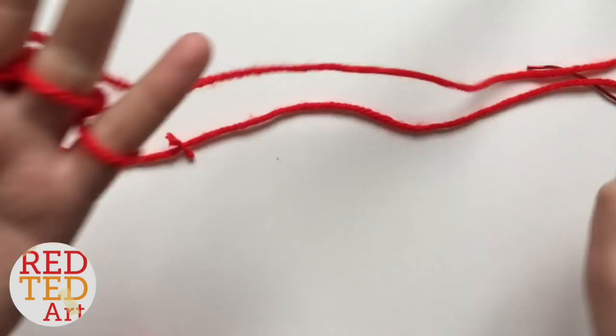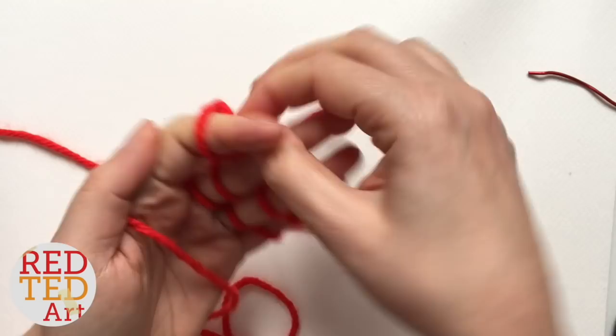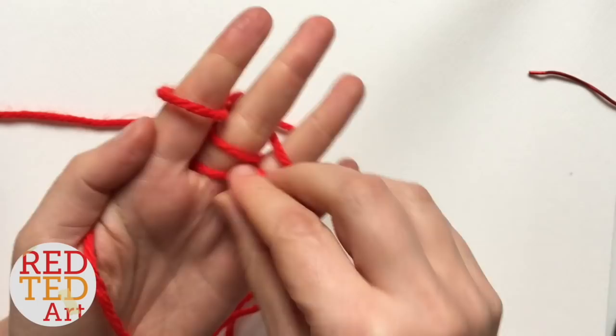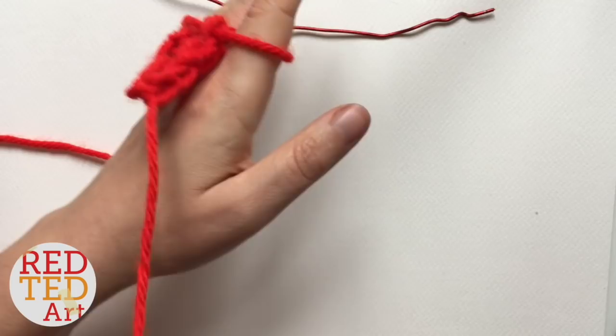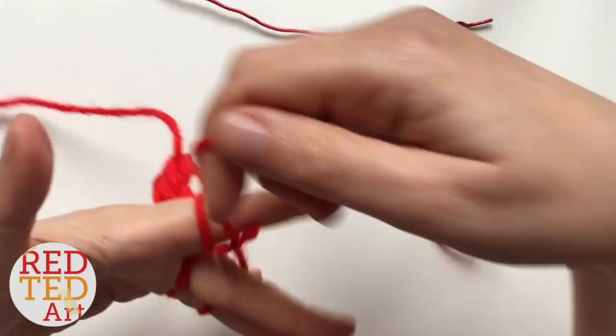At the beginning it looks a bit messy but it'll get there. Continue holding it in place, going round and round, and give it a little tug at the back to neaten it up. Keep going until you have a sausage that is about the length of your pipe cleaner or wire — it can be a little bit longer but I wouldn't make it shorter.